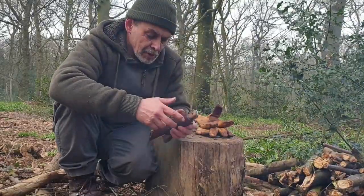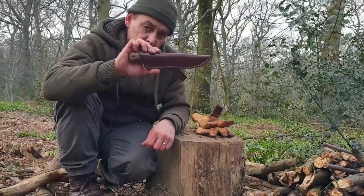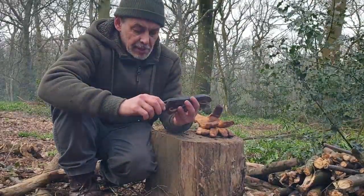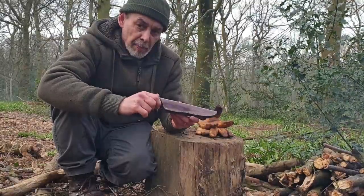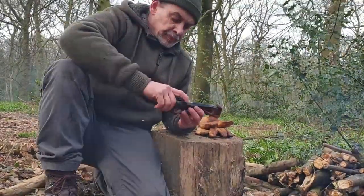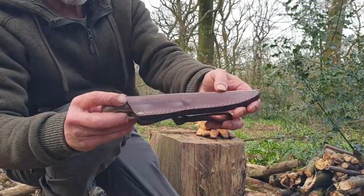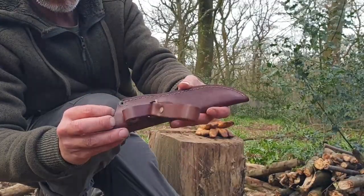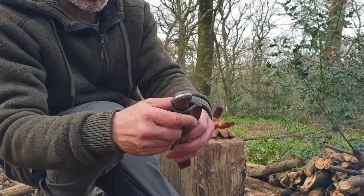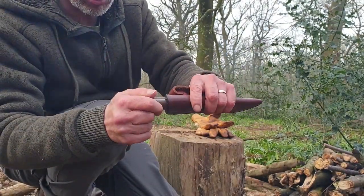Hi guys, welcome to another video. You may have seen me using this knife. This is a BPS Knives B1. As you can see, it comes in a very well made sheath with a dangler. This isn't an original unboxed version — this has been used.